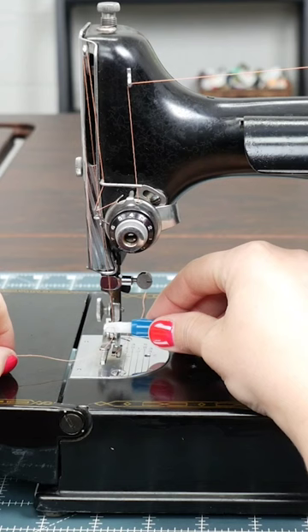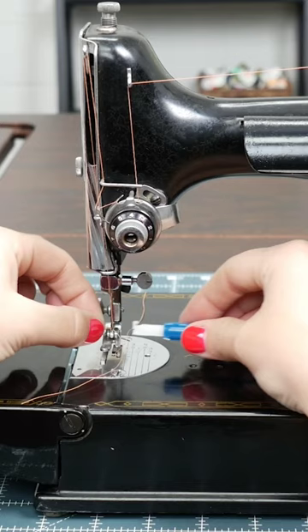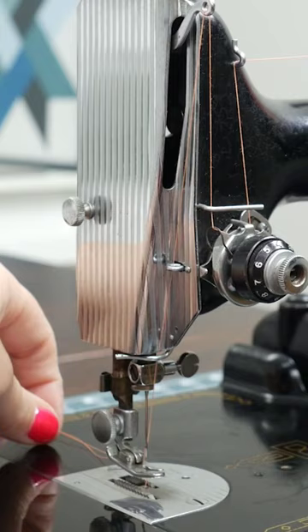This machine actually threads from right to left instead of front to back like a lot of the newer machines. Pull that back, and you're all set and ready to sew.